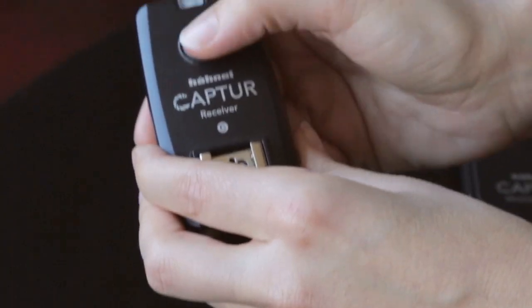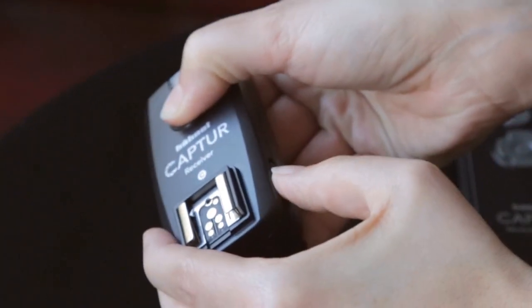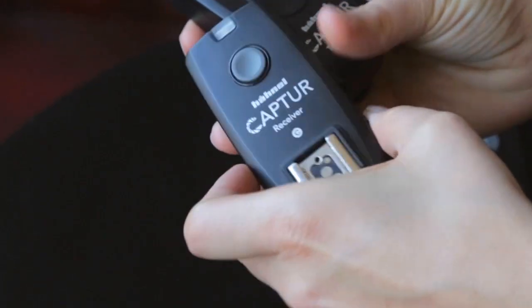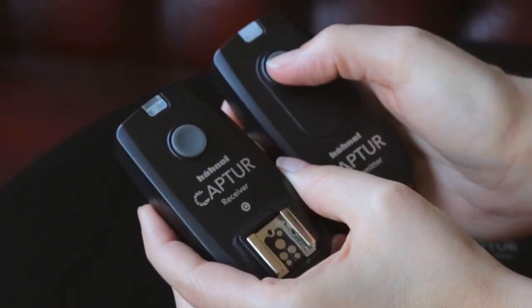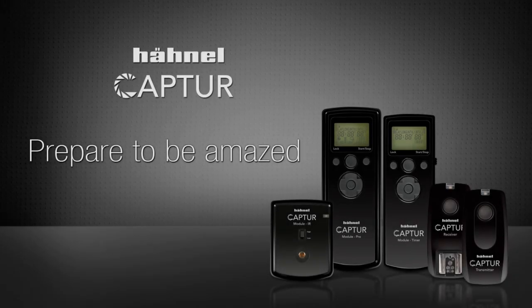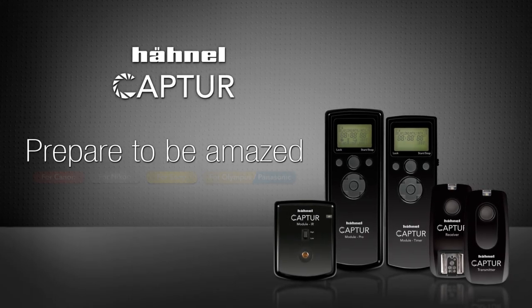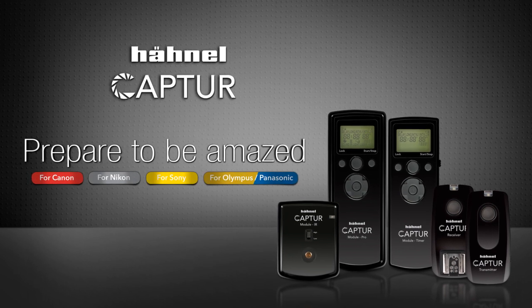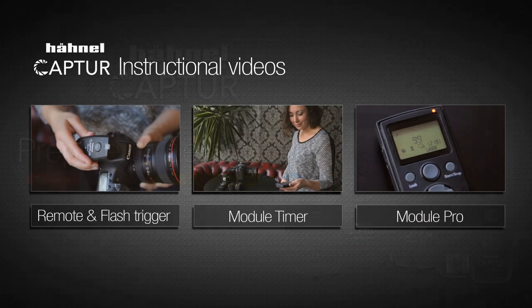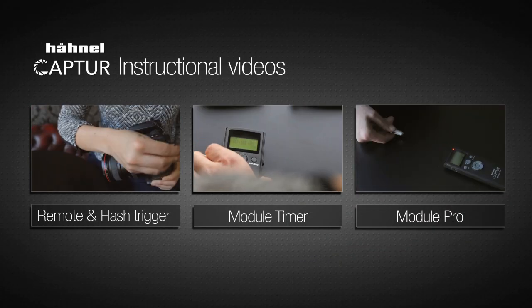For each receiver, push the button down, turn the unit on, and within a few seconds the light turns red — then you can release the button. Repeat this for each receiver. Turn the transmitter and all of the receivers off, then on again, and they are all now synced.